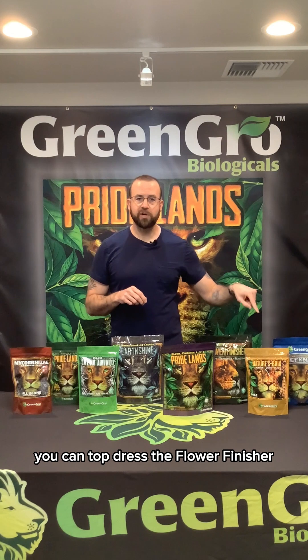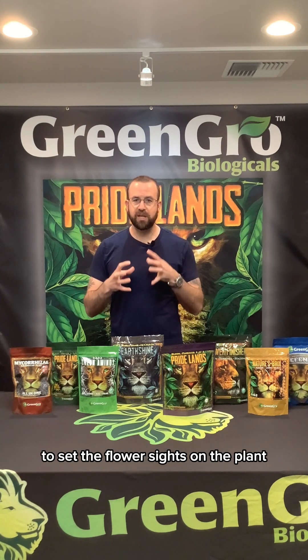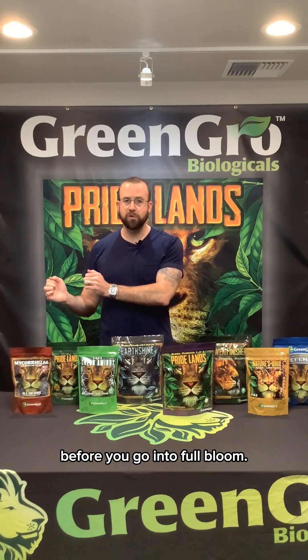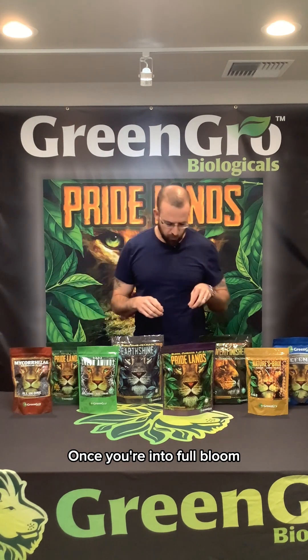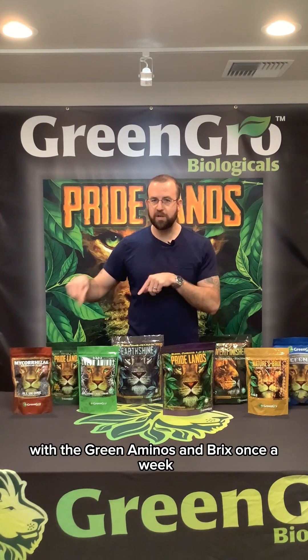Once you start getting the plant towards transitioning into flower, you can do something I call a secret: you can top dress the flower finisher to set the flower sites on the plant before you go into full bloom.